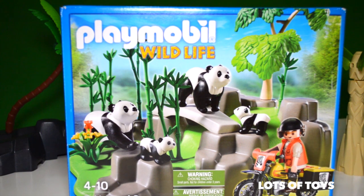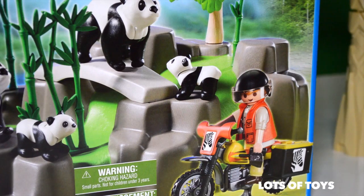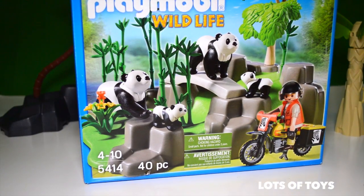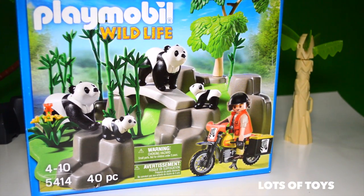This time we have a Playmobil Wildlife Forest. It has panda bears and an explorer with a motorcycle. It's really fun — it's the Playmobil 5414 collection, and it has 40 pieces that need to be assembled.